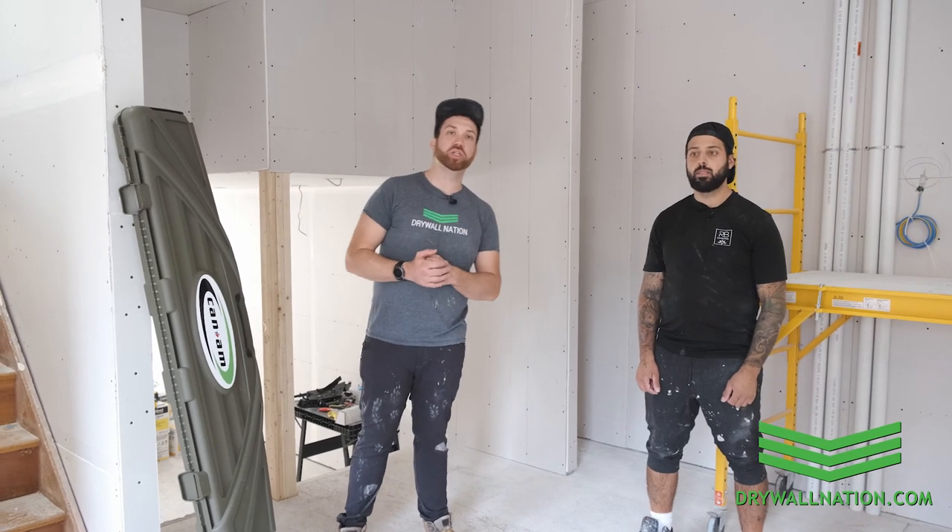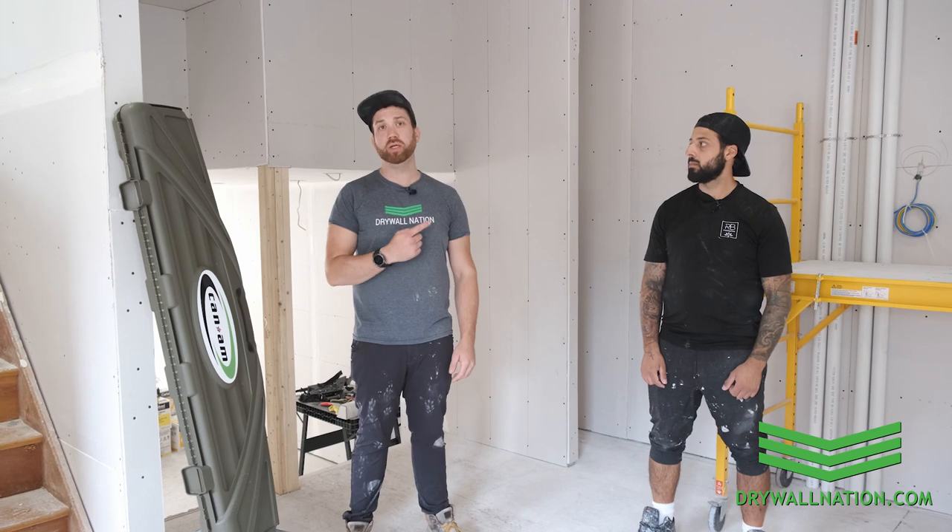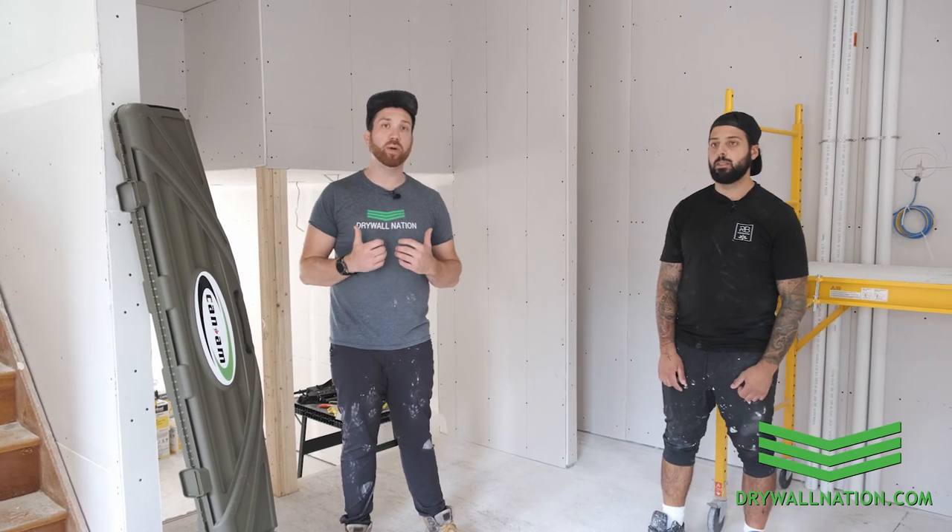What's going on everyone? Brian from Drywall Nation. I'm here with Mike from PRB Contracting. Recently Mike reached out to me inquiring about how he could step up his drywall game. Now Mike, you're not a drywall contractor, you're more of a general contractor?